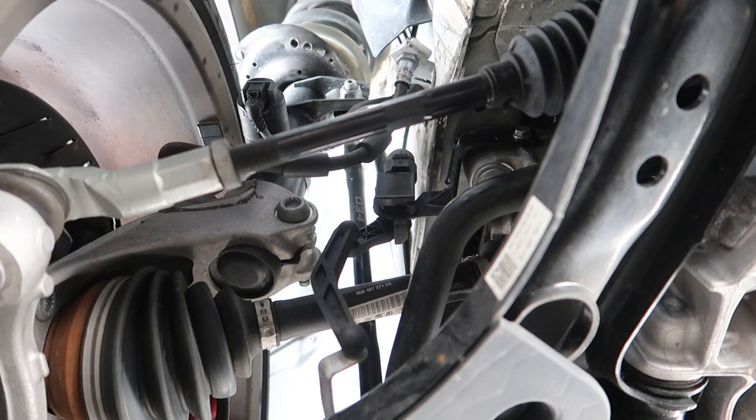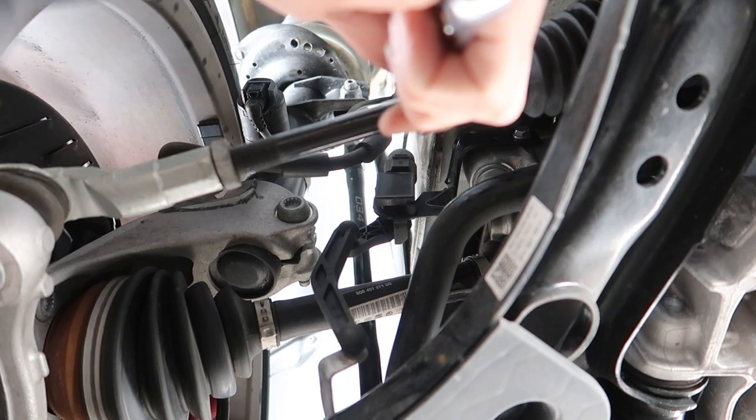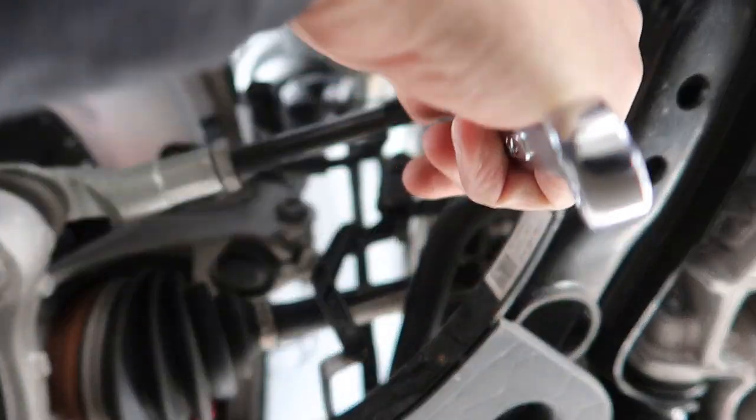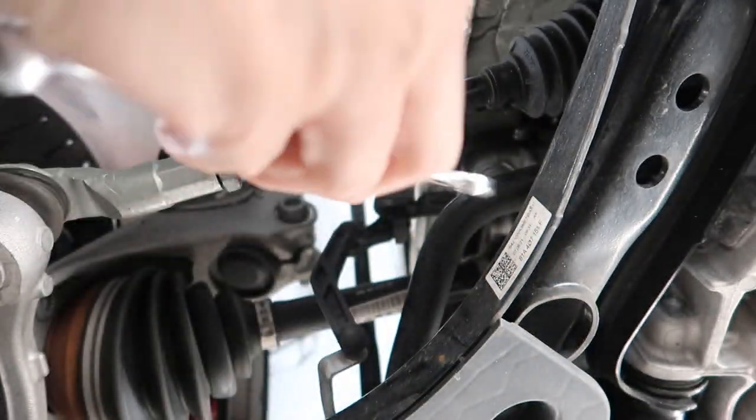Until it's wherever you want it — that's how you adjust your toe. It's pretty simple. Since my car's toed out, I need to extend this, so I'm just going to sit here and turn it.